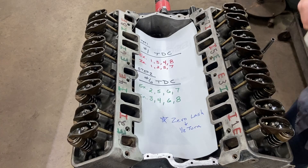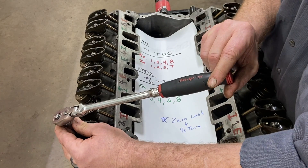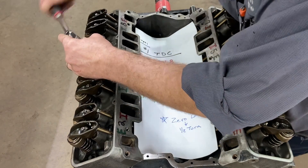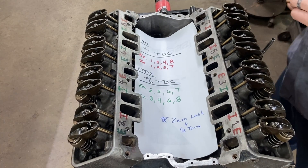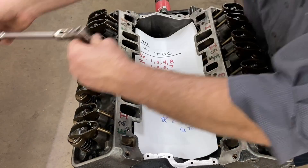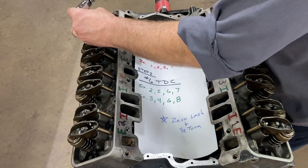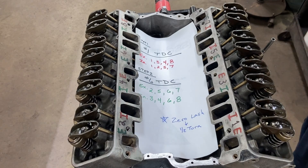Now we're going to do our half turn on this set: exhaust number two, exhaust number five, exhaust number six, exhaust number seven. Intake number three, intake number four, intake number six, intake number eight. We should be set - looks really good.